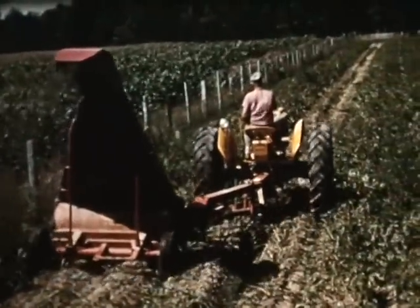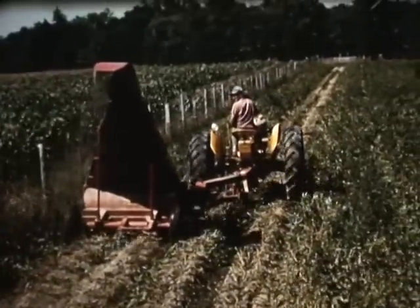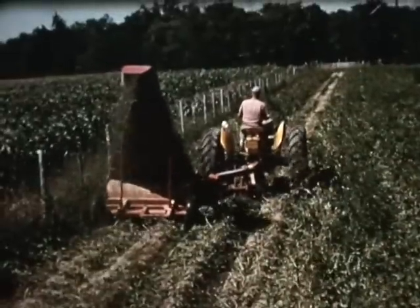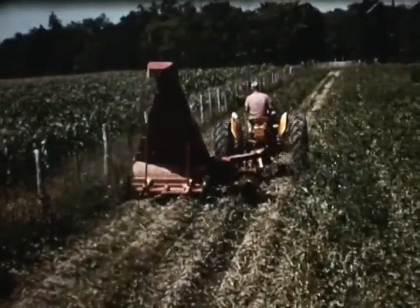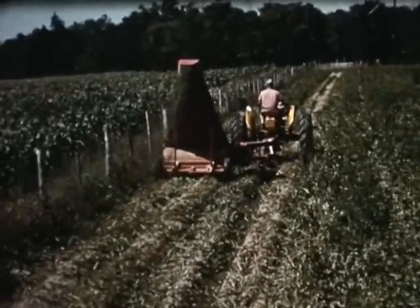To aid the potato grower in the harvest of his crop, the shred-all moves through the vines and clears the way for the digger. The adjustable wheels and cutting height control make the cutter versatile for all planting weeds. Another bonus feature of the Gale flail-type cutter.